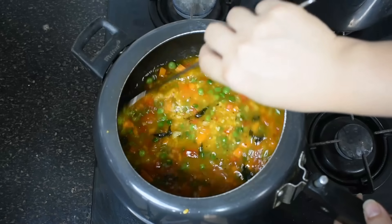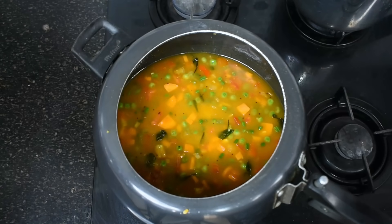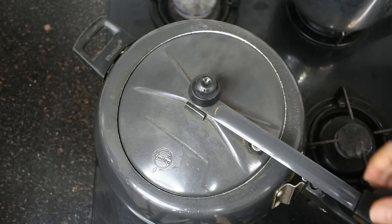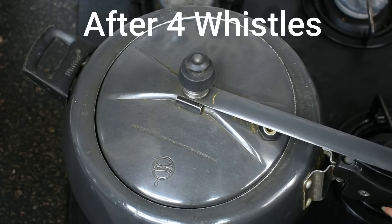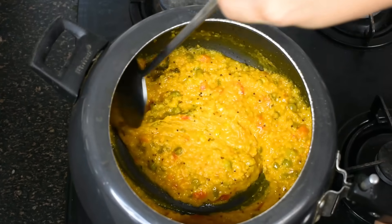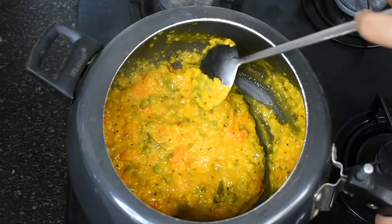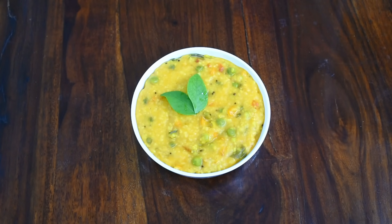The cooker is now closed. We will cook it for around 3 to 4 whistles. After 4 whistles, the steam has come out on its own. We will open the lid and see how delicious it looks and it feels very tasty. Guys, you must try it — it will give you a lot of amazing weight loss.